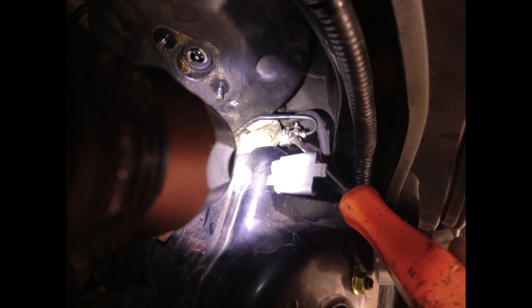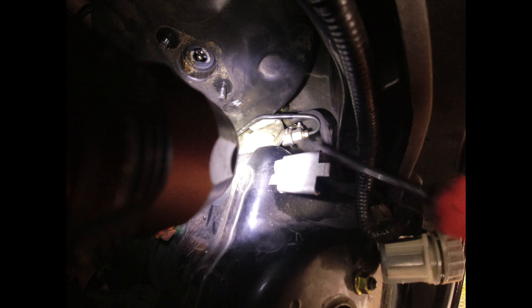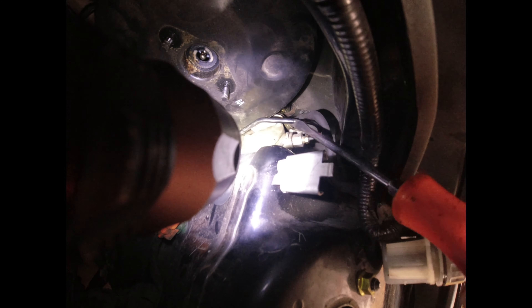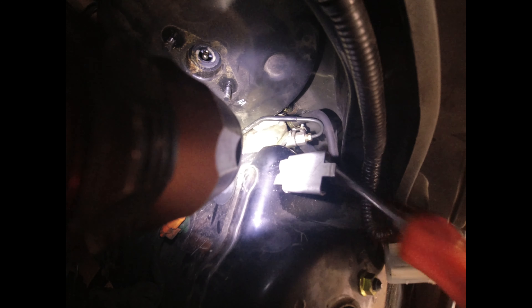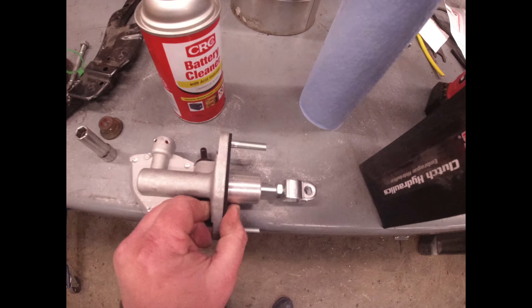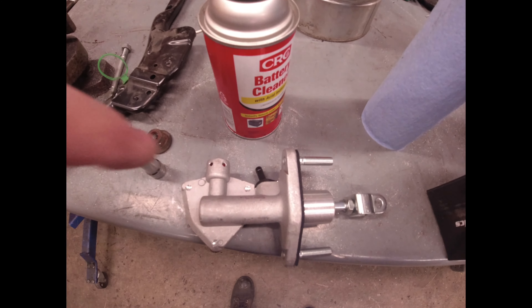I was trying to figure out how to unscrew that from inside, and that isn't happening because the line goes underneath the booster — you'd have to pull the booster out to get the line loose. But since it's a quick connect held by what looks like a staple or a U-clip, you just slide that out. It slides into those holes right there, just like that.